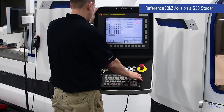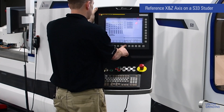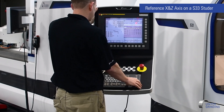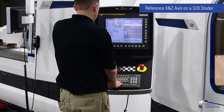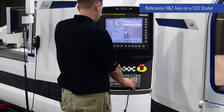Now we can go to the parameter screen. Hit the System hard key, then the Parameter soft key on the screen. Here we can type in the number 1815, then use the soft key on the screen that says Number Search. In this screen, you have the X and Z axis, and we only focus on the APC and the APZ columns. We want to change the APC and the APZ on both axes to zero.